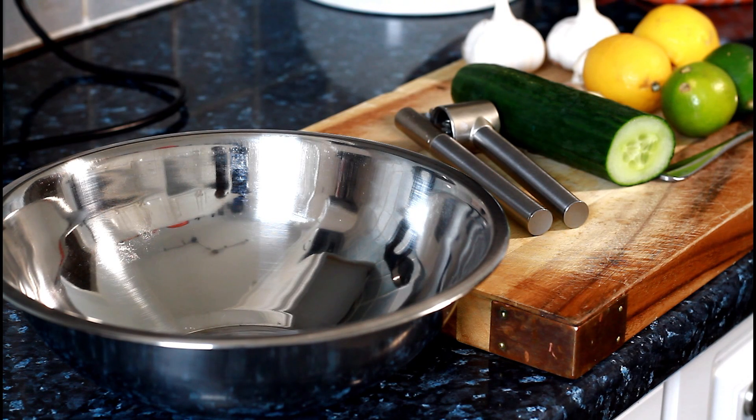I've got half of a cucumber. I'm just going to cut it into half and simply dice it. You can get cucumbers at your local shop or supermarket. It's good for a lot of people.